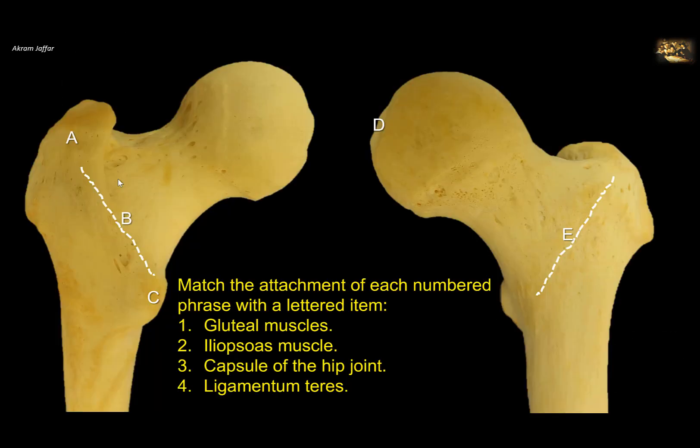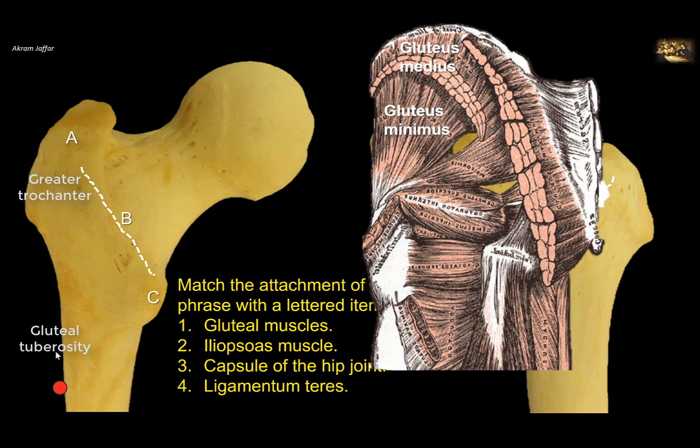Match the attachment of each numbered phrase with a lettered item — gluteal muscles. The gluteus maximus muscle: three quarters of it attaches to the iliotibial tract, and only one quarter attaches to bone — the gluteal tuberosity, a thick area of bone extending down from the greater trochanter of the femur. Gluteus medius and gluteus minimus, which are also gluteal muscles, are attached to the greater trochanter of the femur.